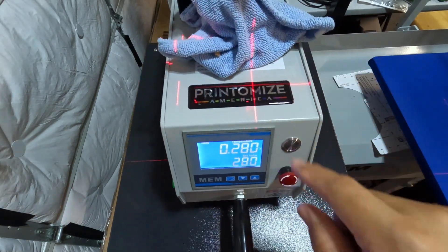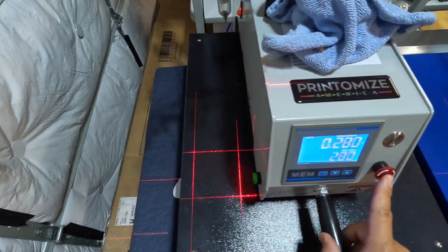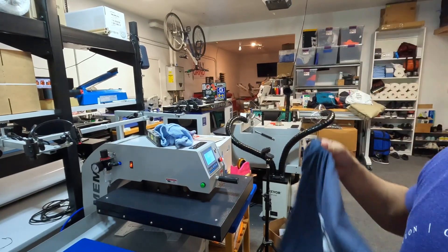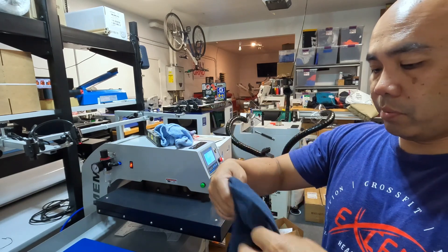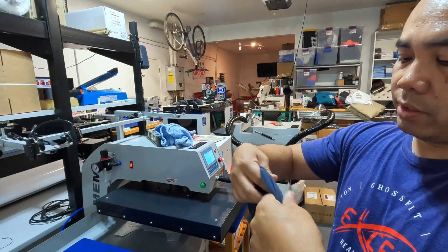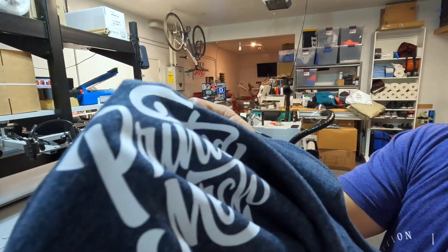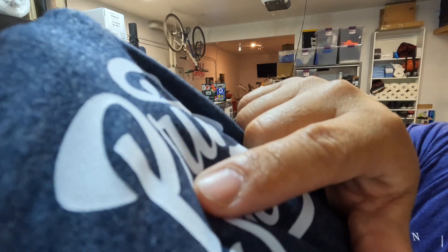If you're wondering, I got this press at Printomize. Let me show you guys the result. If you look closely right here, you can see the fibers through the print — the print is embedded within the fiber. It's a little bit difficult to see, but that's the quality of a proper DTF application.